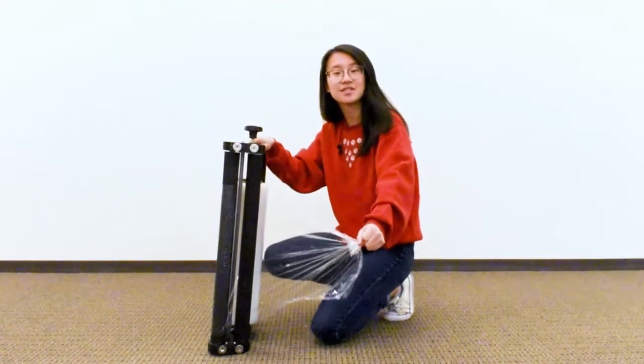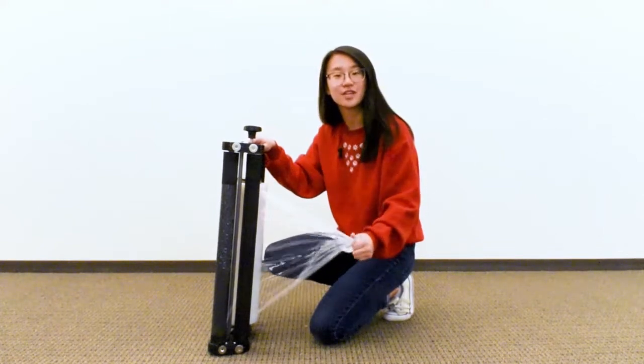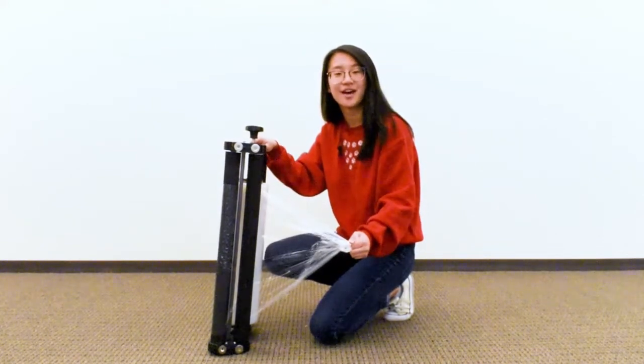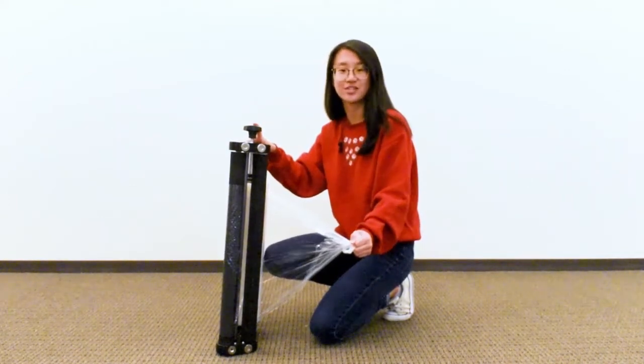And once you've done this, your film is ready to wrap your pallet. Now to see the 838BS in action, we have an additional video linked below in our description. This unit is proudly made in the USA here at Encore Packaging. For more information, contact your nearest distributor.